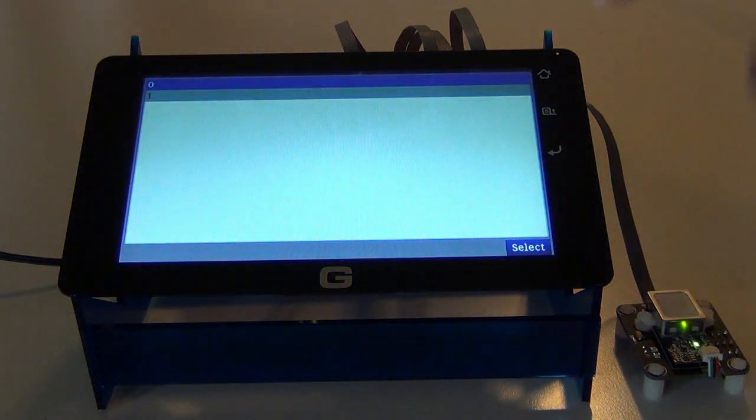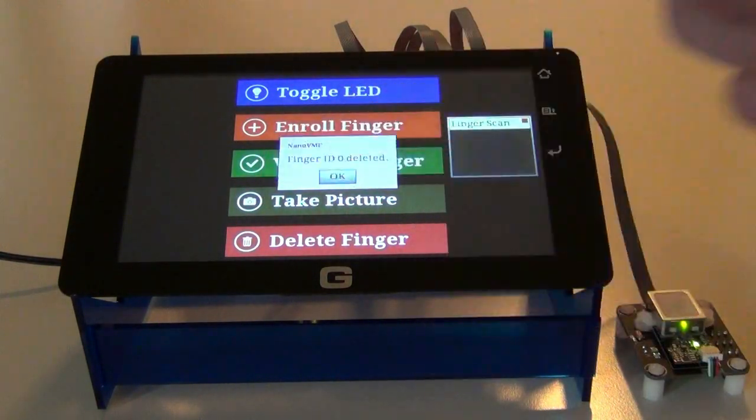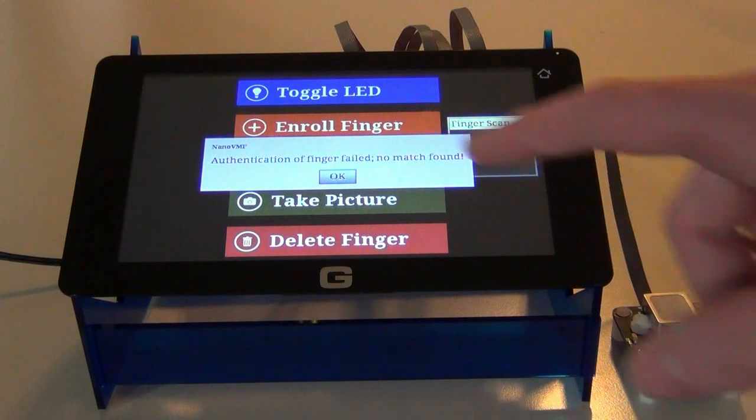I can also delete any of these IDs from the database. I'll delete ID zero, which is my index finger. And if I try to validate it again, now it's not going to find a match.